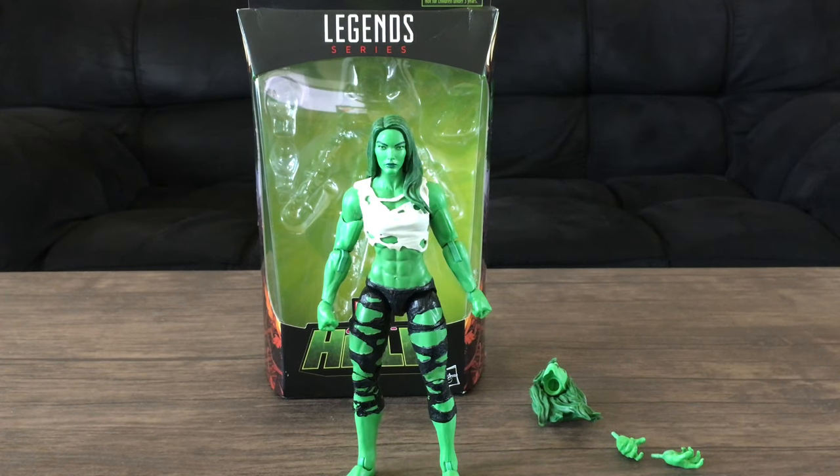Hey guys, it's been a while since I've done a video and I haven't done a toy review in so long — the last review I did was more of a bobblehead, not an action figure. So I decided let's do a review of the Marvel Legends Series She-Hulk figure. I assume it's a fan channel exclusive, meaning it's online, even though I bought this at GameStop.